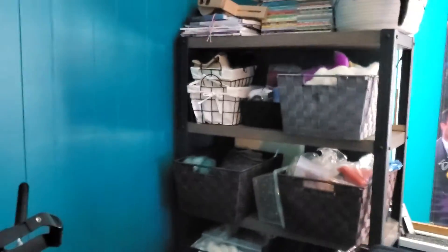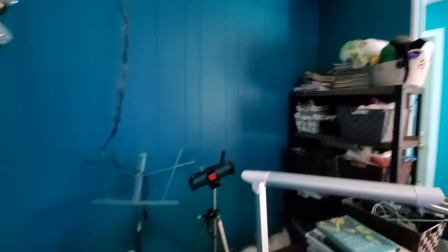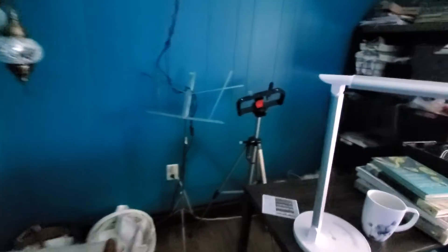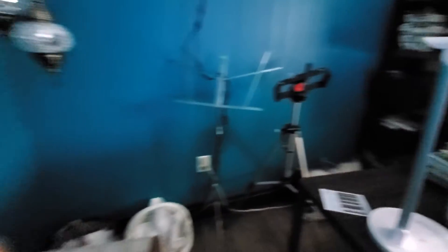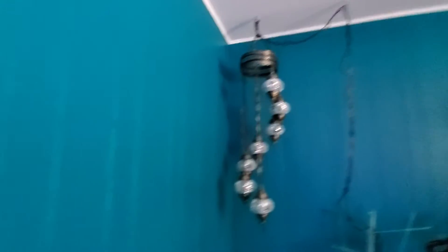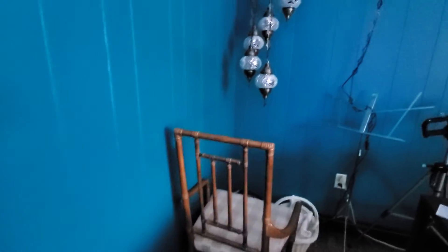Just in case you're curious, this is the corner where I shoot my videos. I have my music stand to hold my scripts, my tripod for my camera, and there's my beautiful light. And yes, this is actually my living room — this is the color of my living room. I love color.